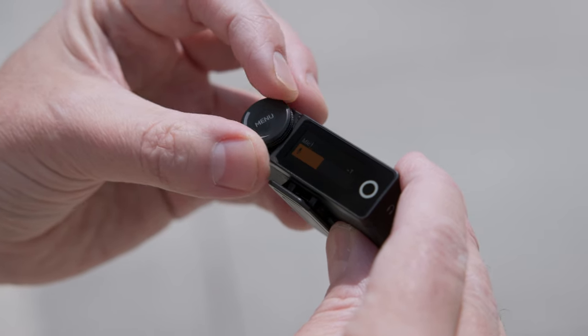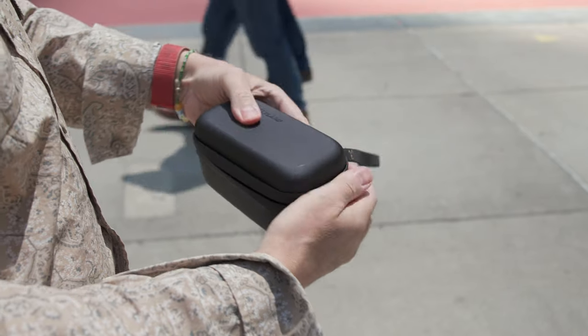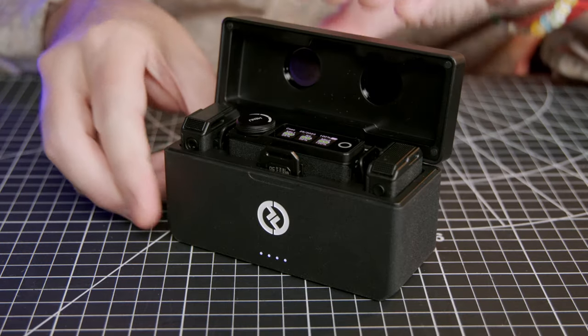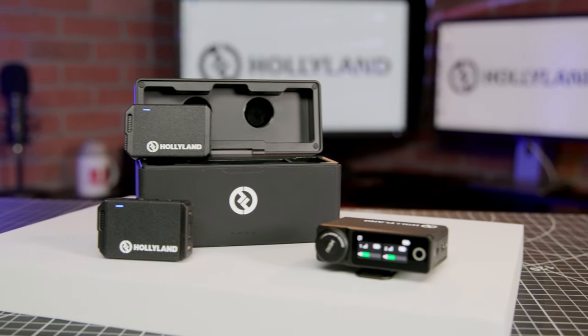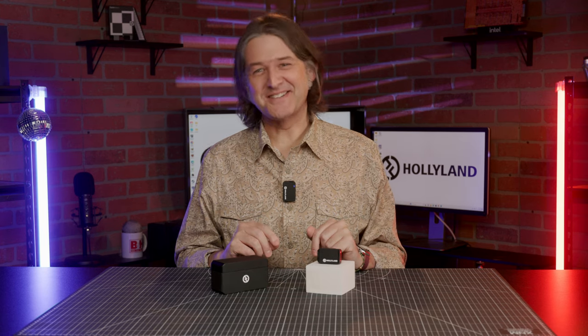Adjusting the transmitter gain is really simple too — just use the encoder knob. It's also worth noting that the Lark Maxx comes with a molded carrying case that fits easily in your camera bag and will protect your system when you're out shooting on the go. With internal recording, a host of features, all the necessary cables, and a recharging case, the Lark Maxx by Hollyland is a well-thought-out system that can help videographers and content creators up their audio game. Let us know in the comments what content you'd create with the Lark Maxx. I'm Andrew with B&H — thanks for watching, and I'll see you next time.